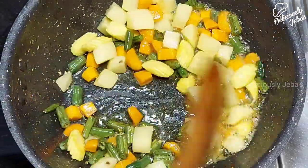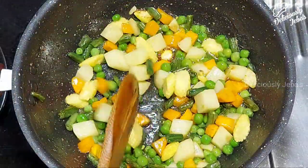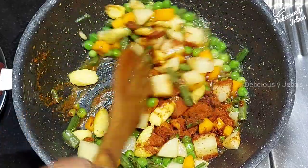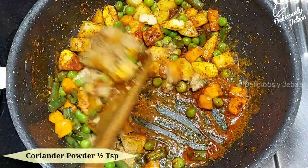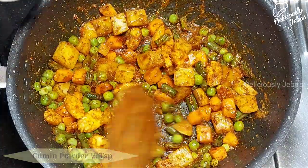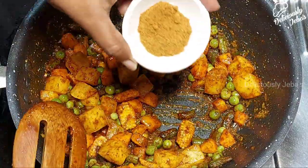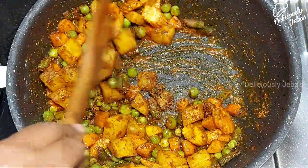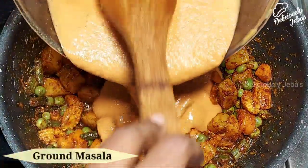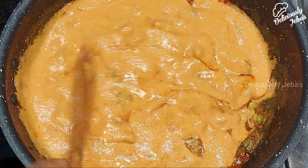It's perfectly cooked. Now add half a cup of green peas — I'm using frozen ones so I'm adding them at this stage. Also add a teaspoon of Kashmiri chili powder, half a teaspoon of coriander powder, half a teaspoon of toasted cumin powder, quarter teaspoon of turmeric powder, and half a teaspoon of garam masala powder. Mix until all the spice powders are well combined into the veggies.